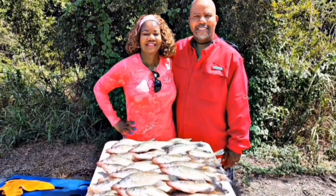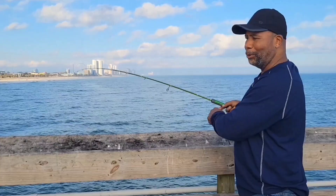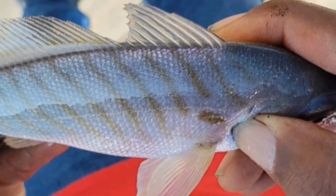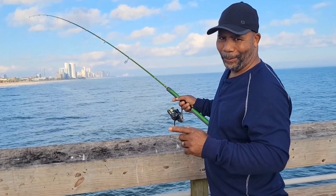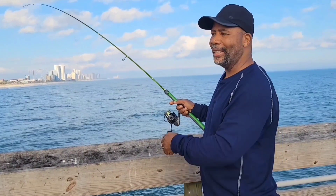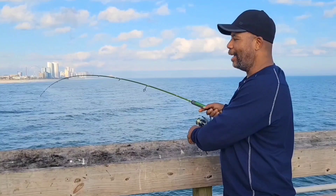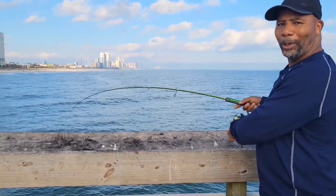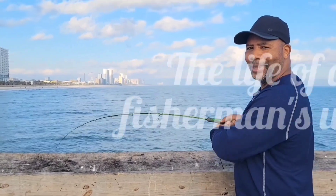We may catch a limit or maybe just a few. But even if the fish don't bite, just being out here do. We may fish the ocean or river running free. And if you catch the biggest one, you'll be alright by me. I'm in love with fishing and fishing in my life. So grab your pole and go with me, this is the life of a fisherman's wife.